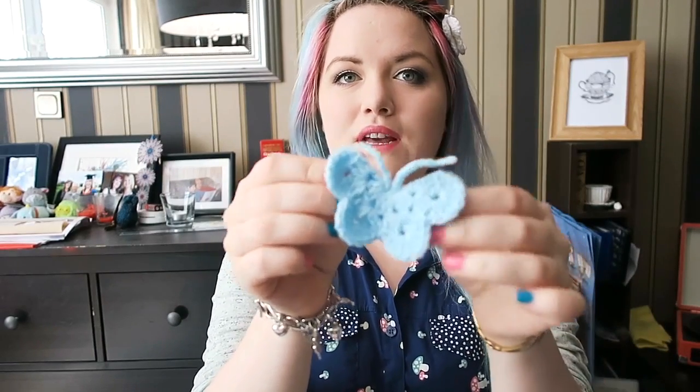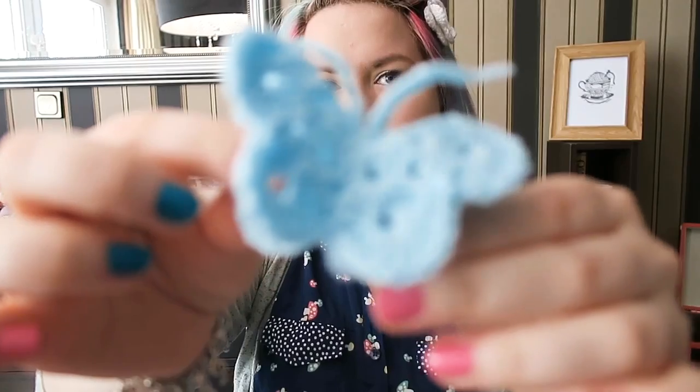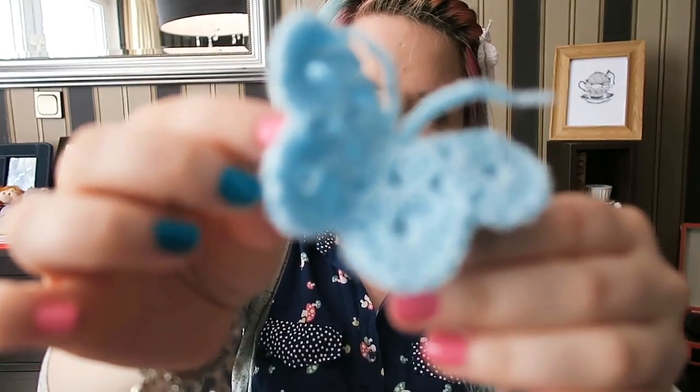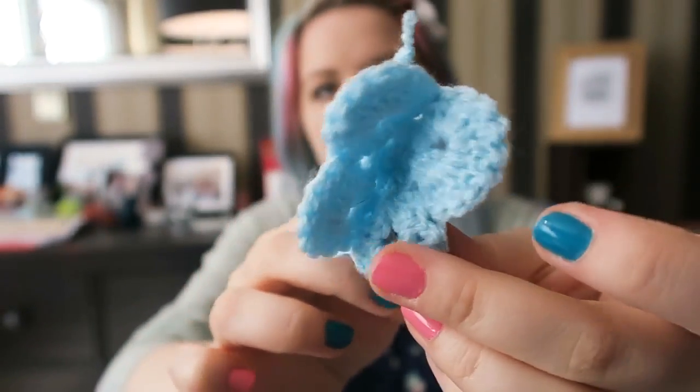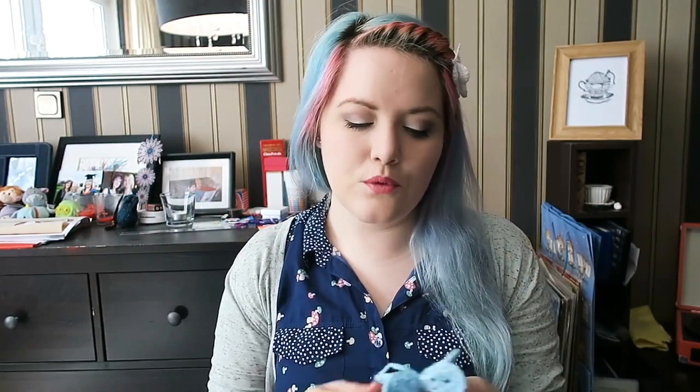Hey everyone, it's Hannah and today I have a crochet tutorial for you. We are going to be making these really cute 3D butterflies. It's super easy to make — the only techniques you need to know are magic circle, slip stitch, chain, and a UK treble crochet which is a US double crochet. I will be using UK terminology throughout this tutorial.